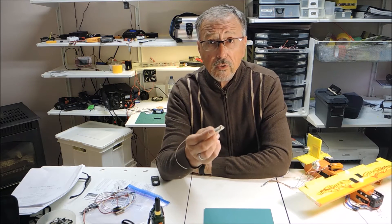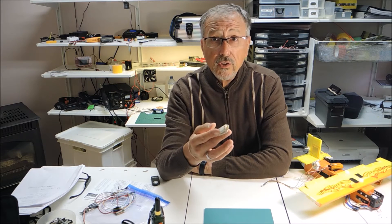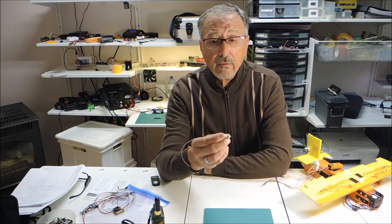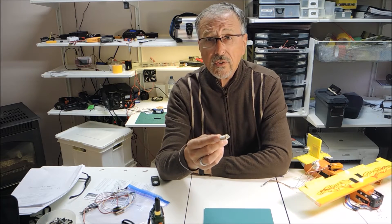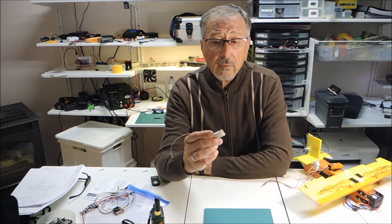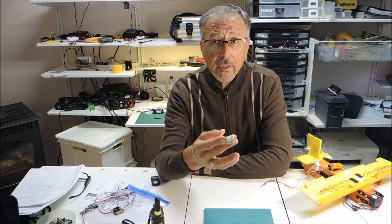We're going to do a series of videos — the first three. The first video is about taking this out of the parcel and using it right away — a grab-and-go approach. The second video will cover using the software and connecting the T-Beacon to your PC so that you can change the parameters.